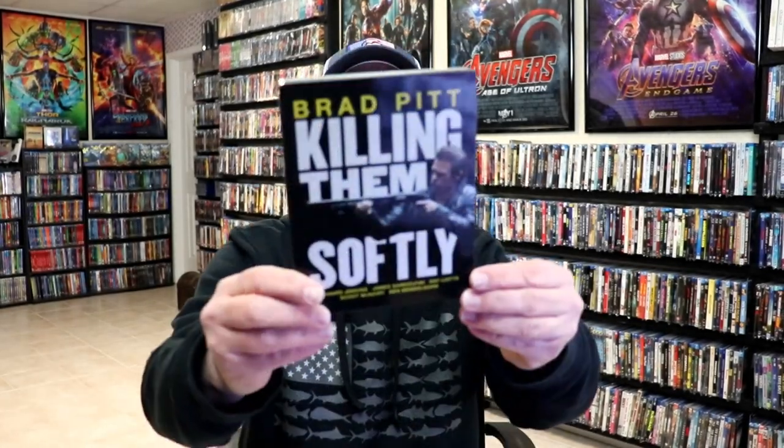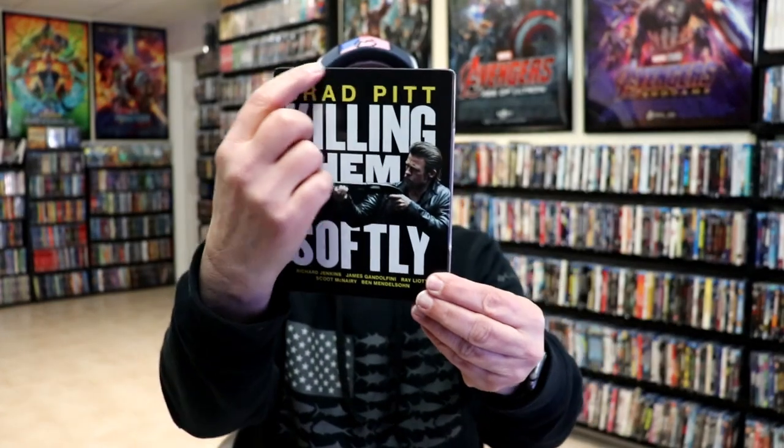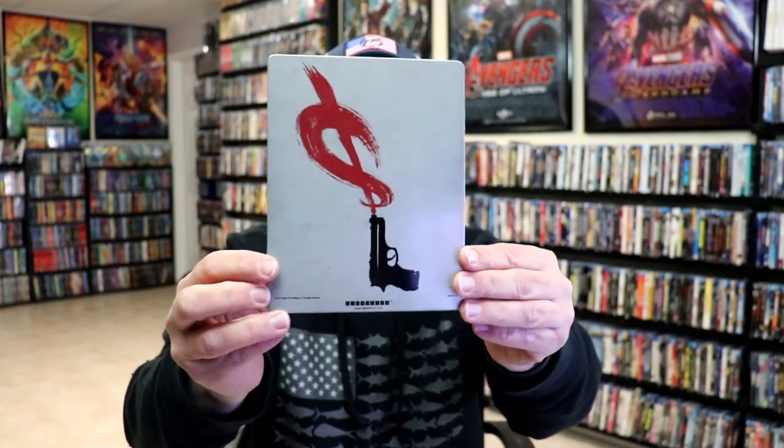I'm gonna go ahead and remove this from the wrapper and we can take a closer look at this steelbook. Got the wrapper off and the back card removed. Here's the front of the steelbook — pretty basic and plain. It does have some scratching up here at the top, which is disappointing. And here's the back, which is pretty plain also.